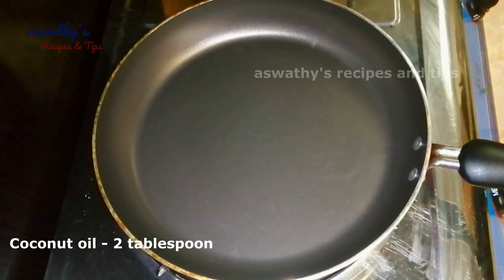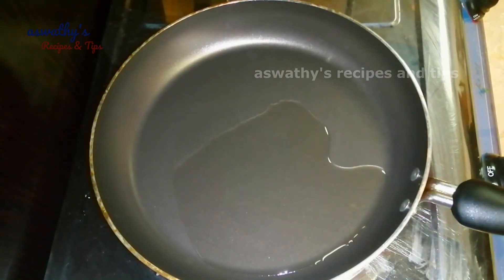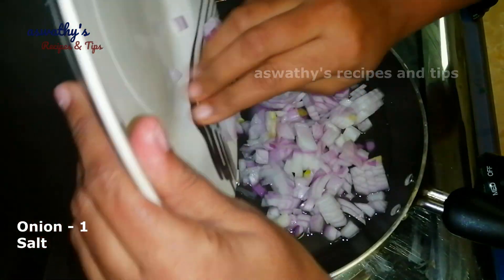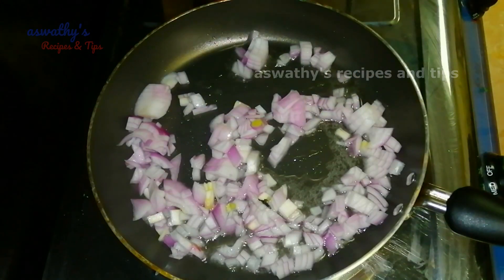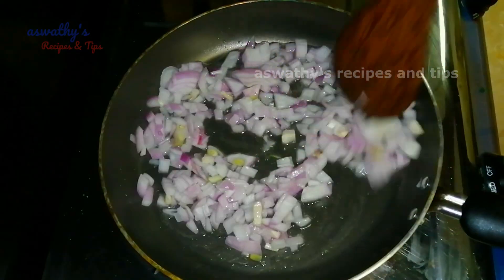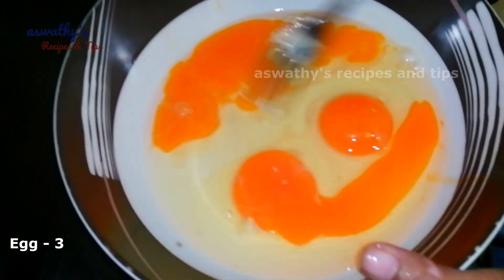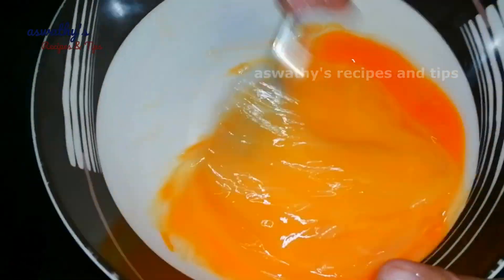2 tbsp of pan. I'm going to take a bowl. Take a small bite and take a slice and cut a little wipe. Turn a close bite on the bite and cut a little.